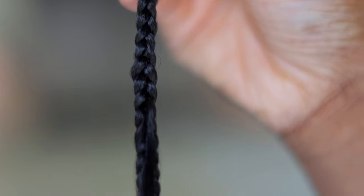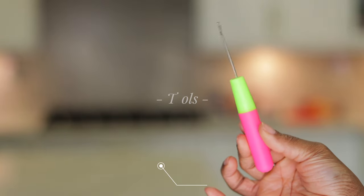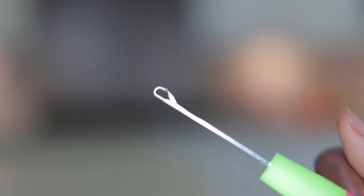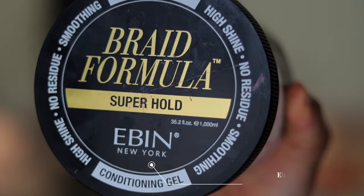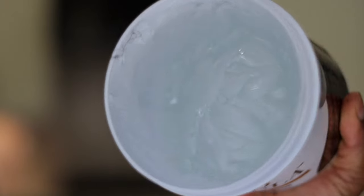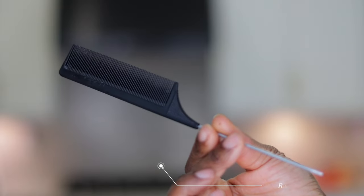For the tools we're going to be using for this installation: I'm going to be using a large hook crochet needle, this ebin braid formula which has a strong hold and also acts as a conditioner for partitioning the hair, and we're also going to be using this rat tail comb.